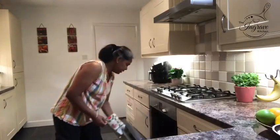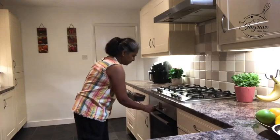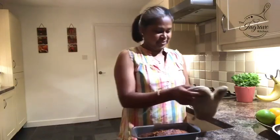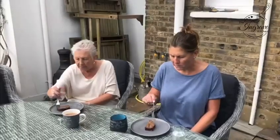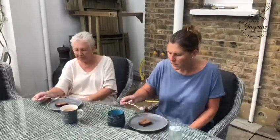Let's check if the bread is done. Yes, it's done. Let it cool for 20 minutes. Nice and moist. Oh, it's all warm. It's delicious. Lots of cinnamon. That's lovely. It is gorgeous.